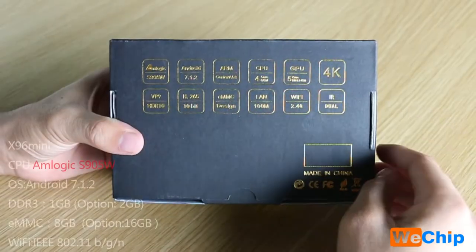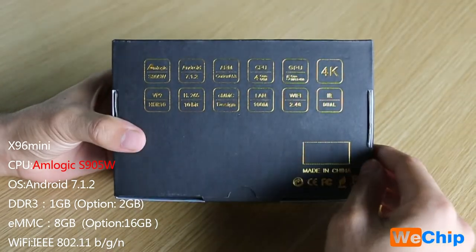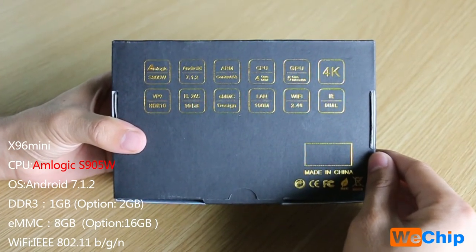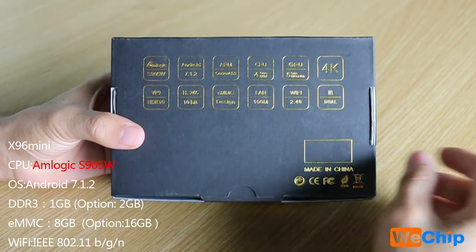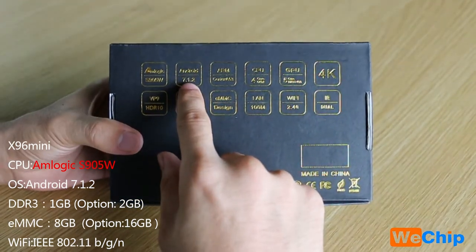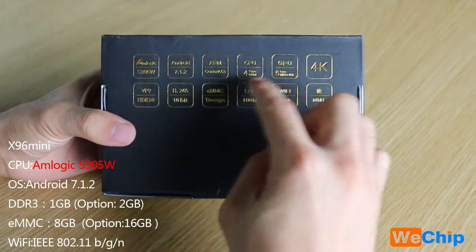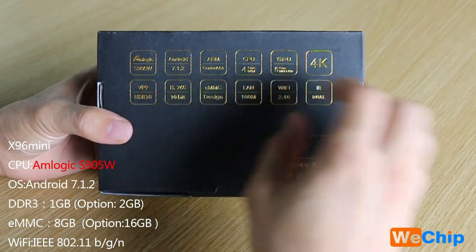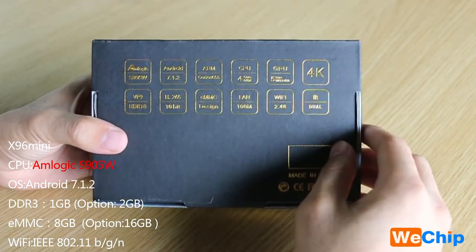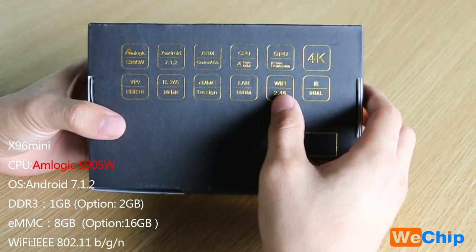The X96 mini comes with the newest chipset, the S905W. This chipset is a little bit slower than the S905X. We can see the X96 mini comes with Android 7.1.2, Cortex-A53, a 4-core CPU, a 5-core GPU, supports 4K, and has 2.4G Wi-Fi.